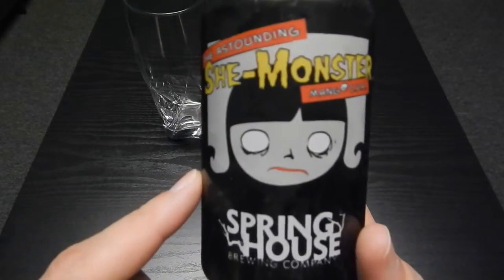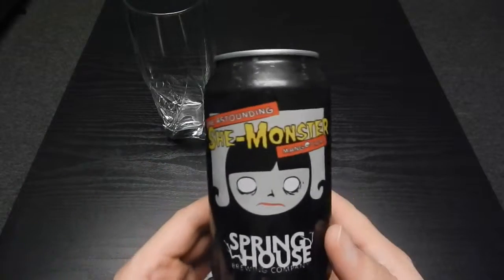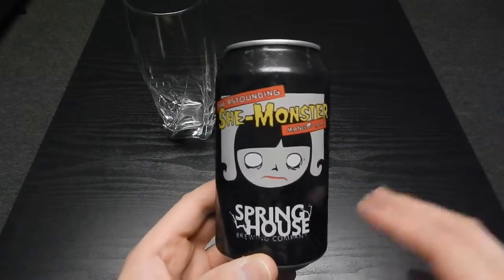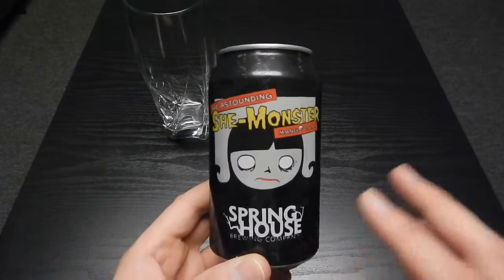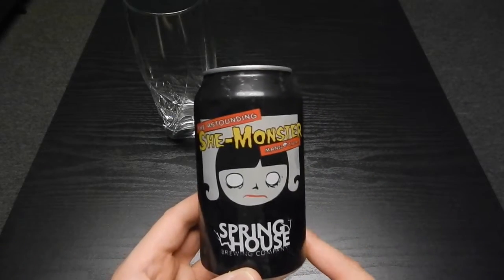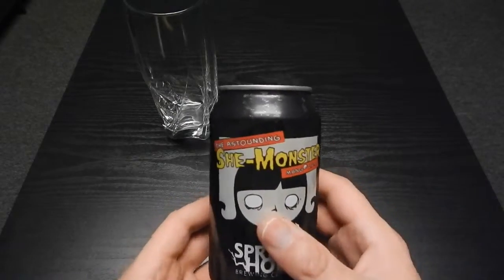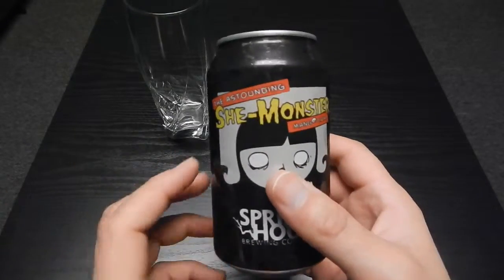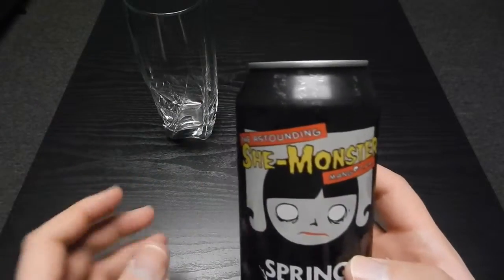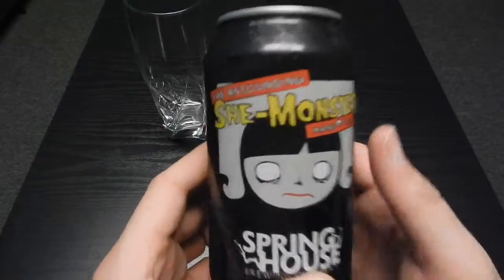This is the Astounding She Monster Mango IPA. I do like IPAs — it's one of my favorite beers. I like hoppy beers. I've been wanting to try a mango IPA for a while to see how it is. I don't like really sweet beers, so we're going to see whether it has a lot of sweetness or just a touch of sweetness with that hoppiness to it. That's what I'm kind of expecting.